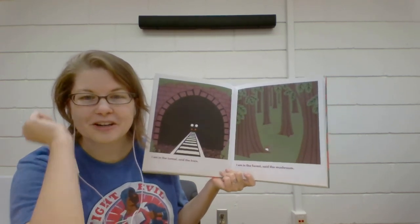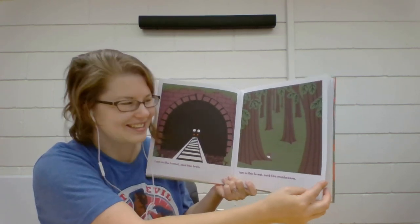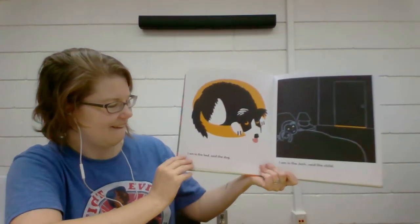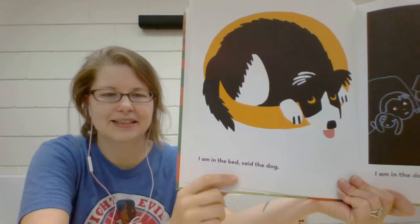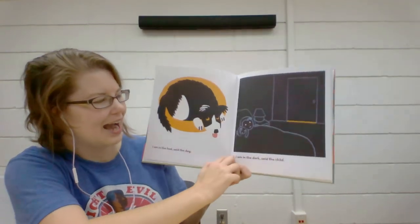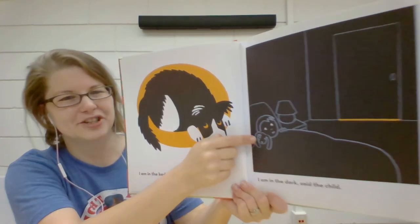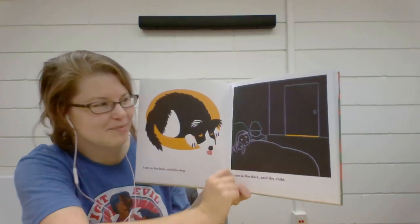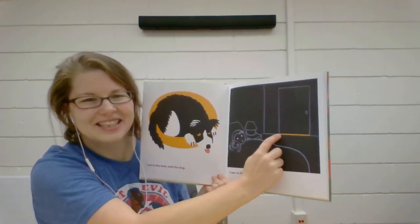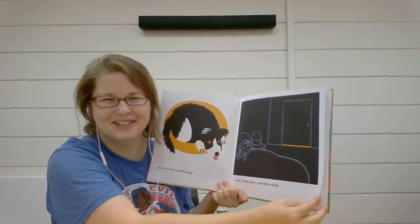Sometimes we find flowers or ferns in the forest. Maybe some bears or porcupines. "And I am in the bed," said the dog. "I am in the dark," said the child. There we just see the outline of the child, the lamp, the bed, and the door. There's a little bit of light peeking under the door.